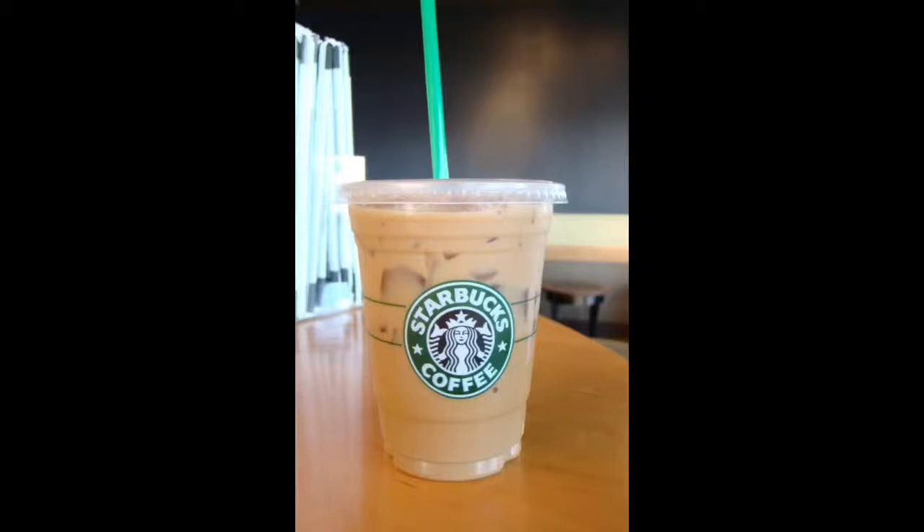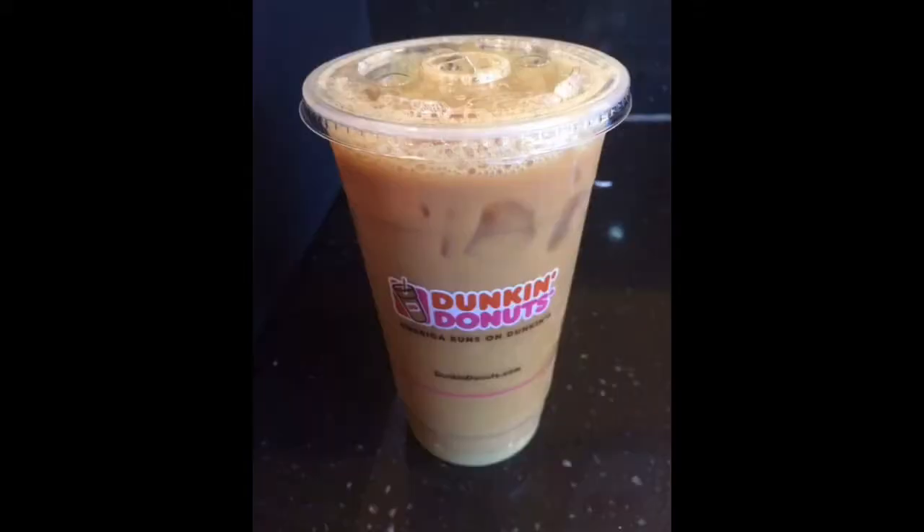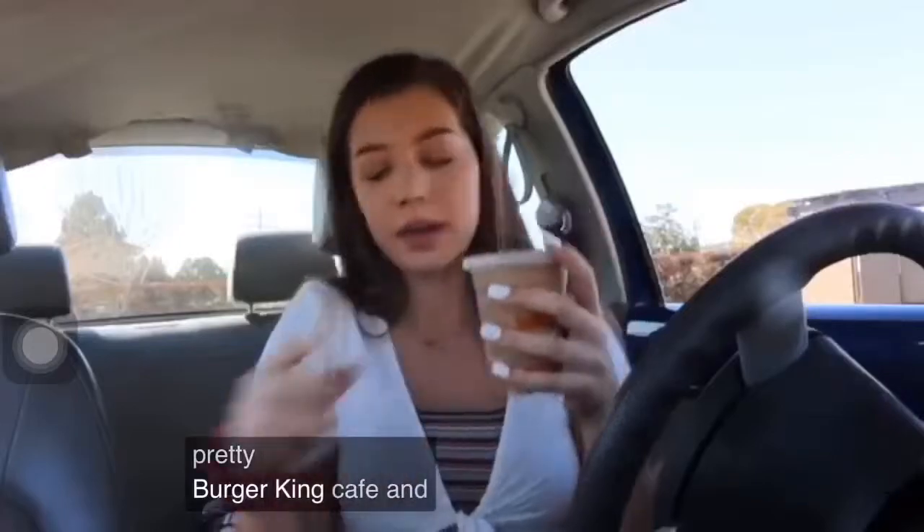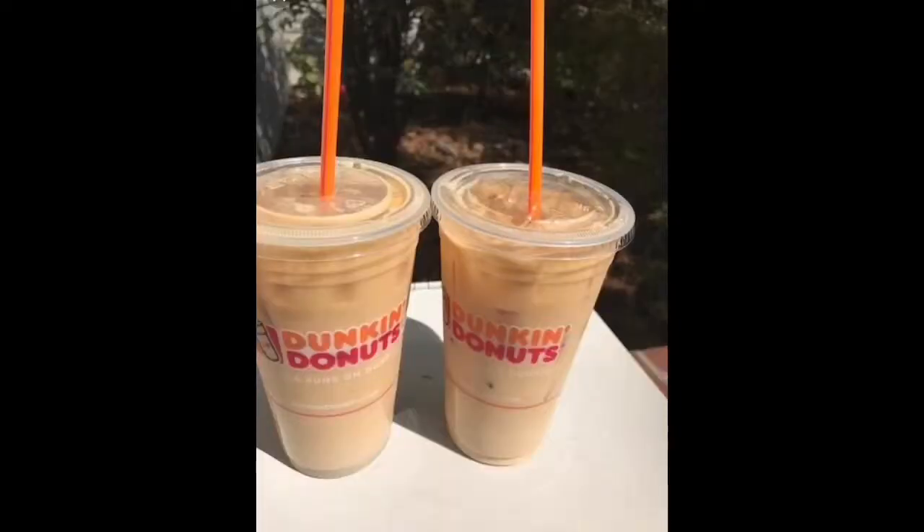Many people love coffee but sometimes it's annoying to go out and buy it. For today's video I'm going to try to make coffee by myself, so let's see how that goes.